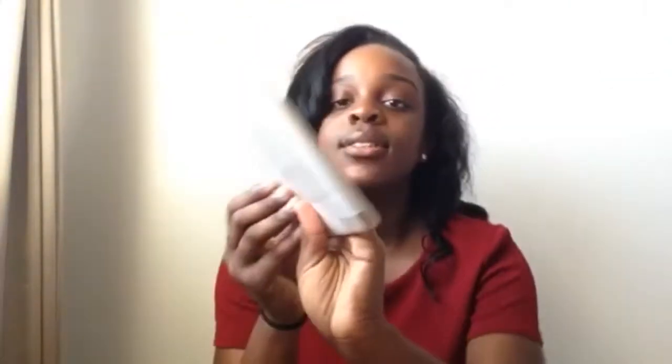I don't have a case yet, so hopefully I will get one soon because I really don't want to break it. I was going to buy one at the Apple store but it was a little pricey and I'm on a budget. We opened it and this is what it looks like — it's protected. I'm going to take it out and show you — look at the gold, and then the front!